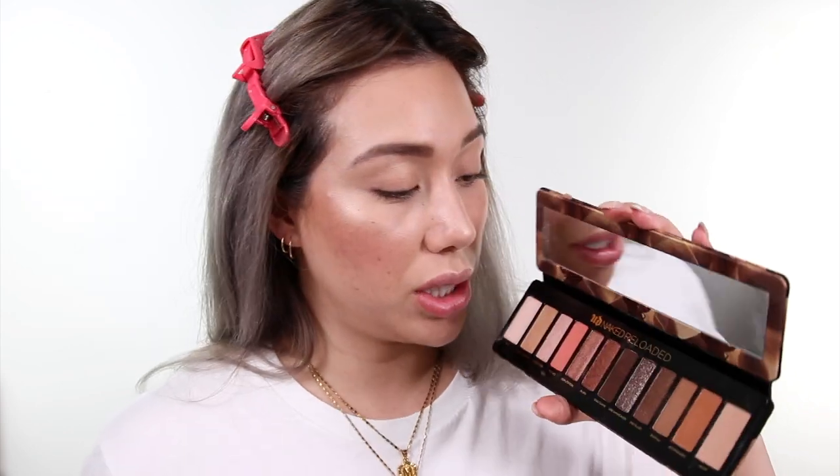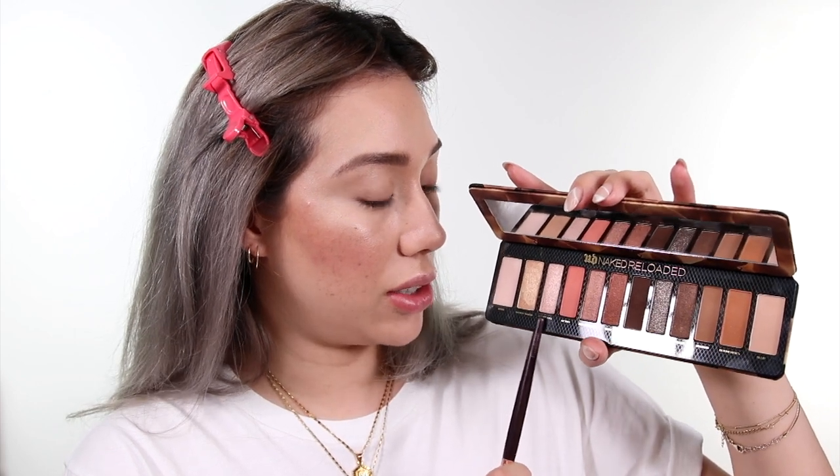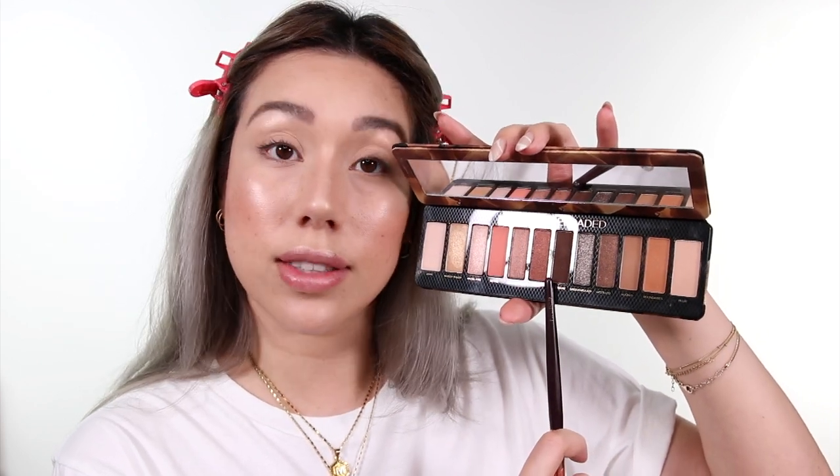This is the Naked Reloaded Palette. Dare I say this is a better collection of neutrals than the original Naked 1 palette. I really only use five or six shades on a day-to-day basis but I could see myself using it to make a really cool smoky eye. If you have blue eyes, these three will be your best friend — but I'm going to stick to these three right here, and maybe if I'm feeling spicy a little bit of this brown one. One thing I've learned is: the smaller the brush, the more control and the more focused your pigmentation will be.